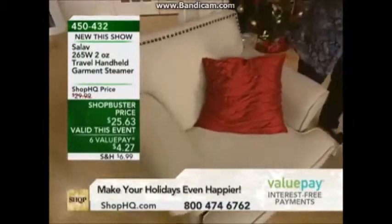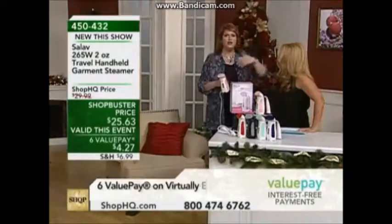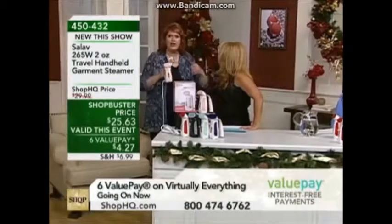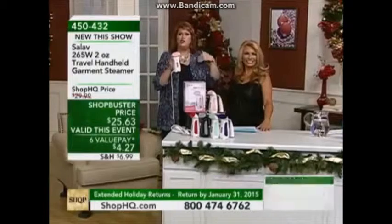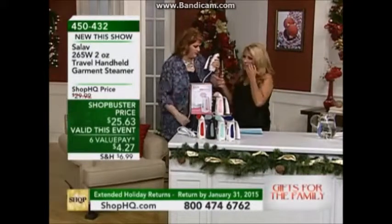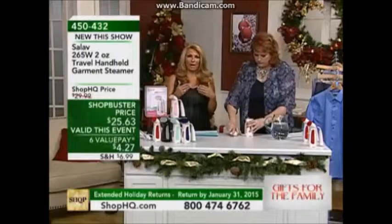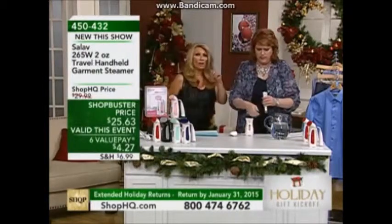For the holidays when you want to freshen fabrics — furniture, drapes, valances throughout the home — you don't want to take down the valance and put it all the way back up. You take your handy little steamer and go along the valance, crisp it, refresh it. Especially if you wear a lot of silks or fine fabrics, steaming is the only way to go.